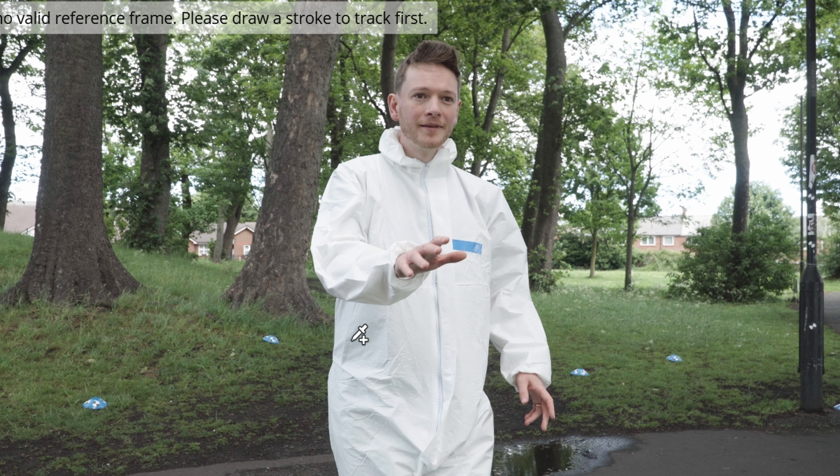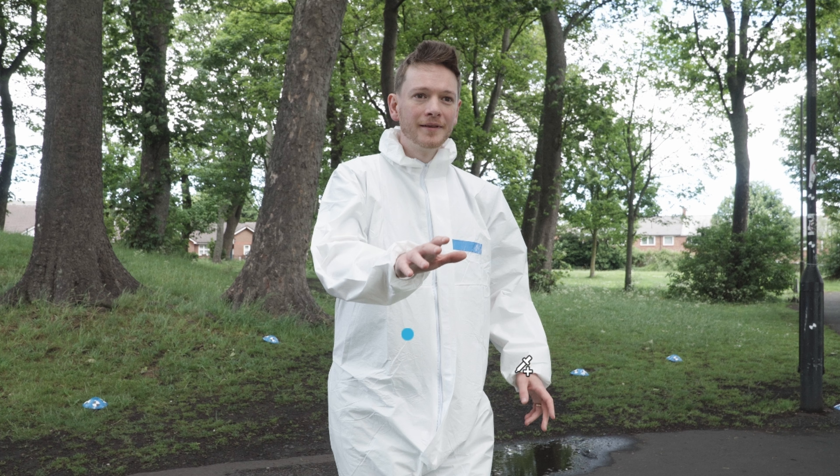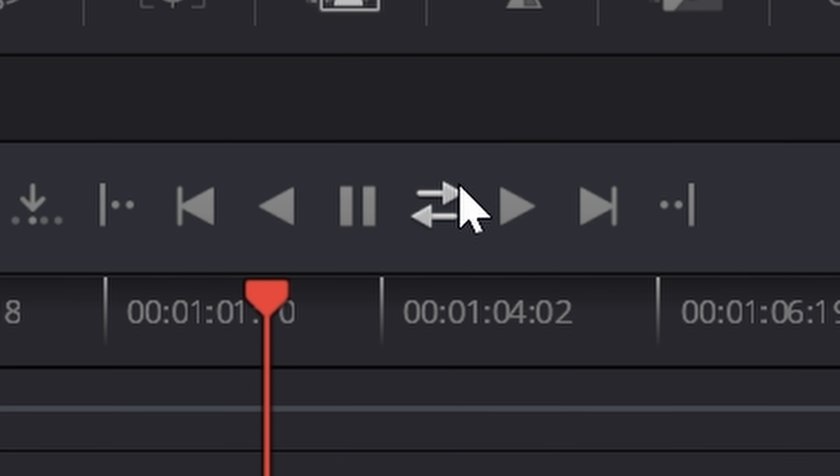So if you wanted to actually just isolate hair or face or hands, you could probably do that with this tool. I'm going to click on my head and body here to indicate that that's the part I want to keep. Now let's just track forwards and backwards through our shot. And that's super quick — it took 25 seconds to do this whole 14-second shot.